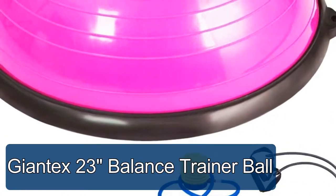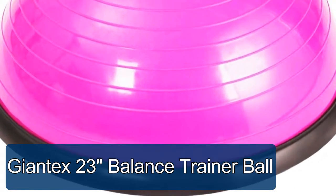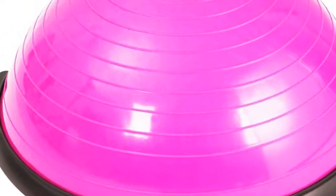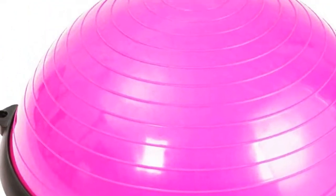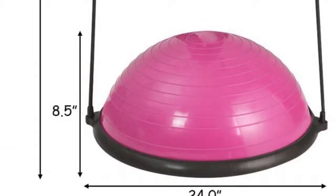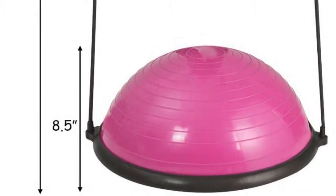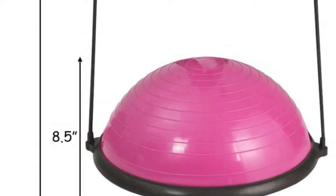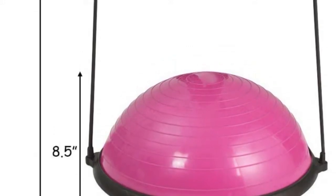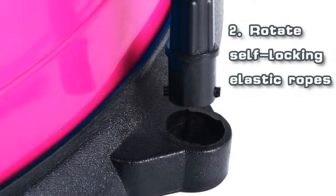The Jontex 23-inch balance trainer ball — the Jontex half yoga ball — is made of friendly PVC to avoid allergy. The spiral textured mat surface design can effectively resist slipping and improve user stability. The maximum weight capacity is 660 pounds, allowing you to safely stand, jump, kneel, or lay on this balance trainer. This exercise balance ball is 24 inches in diameter, 8.5 inches in height, and the net weight is only 12.5 pounds.